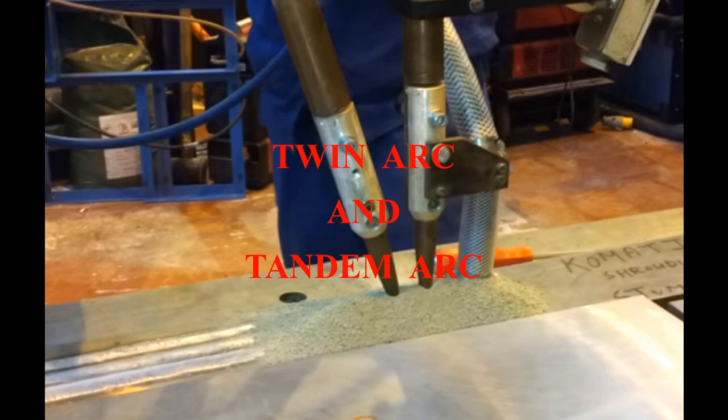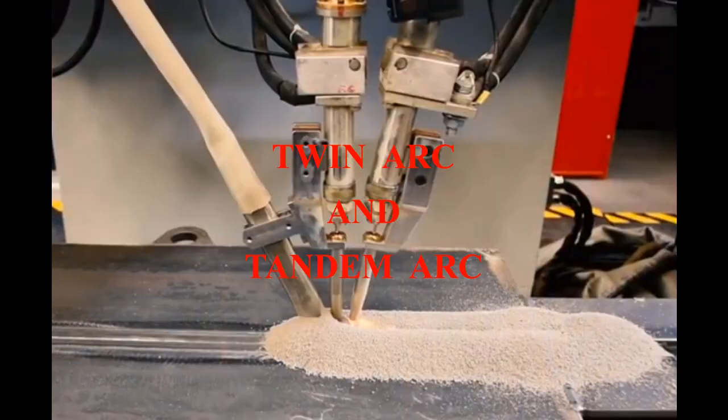In general, larger wire diameter electrodes are used as compared to all other arc welding processes. For semi-automatic welding, you can use wire from 2mm to 4mm. Submerged arc welding provides a variety of applications to multiply productivity, like single and multiple electrode wire applications. Single electrode SAW is the most widely used type, while twin arc and tandem arc welding are the other types of SAW.